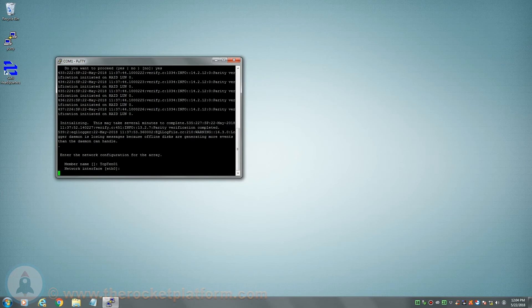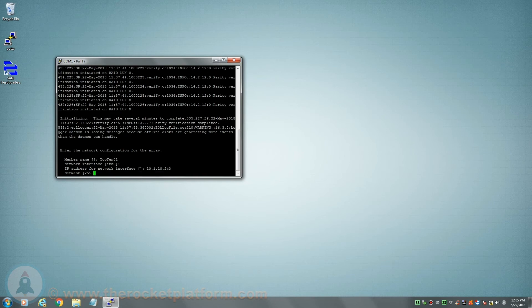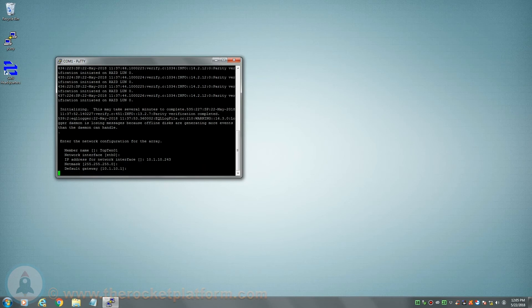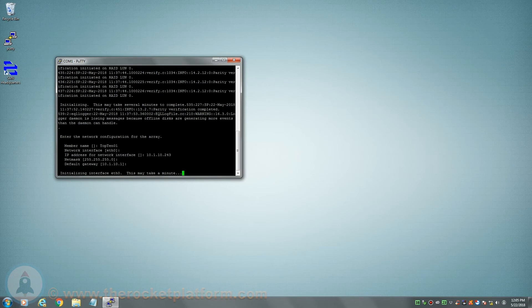After selecting the port, you must then set the IP address. This IP address will be used as the specific IP address for the port you just selected. Once you have set the IP address, you will then need to set the network mask. This mask determines which network range the IP address will be set upon. Once the net mask has been set, you will then set the default gateway. Once this information has been established, the array will activate the port according to the settings you just input.